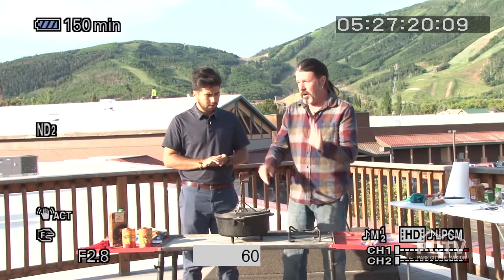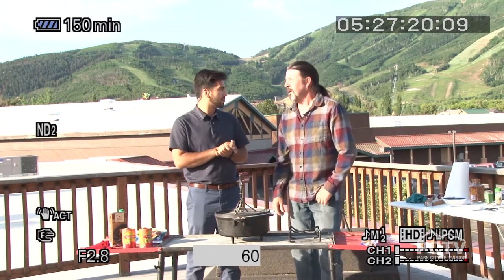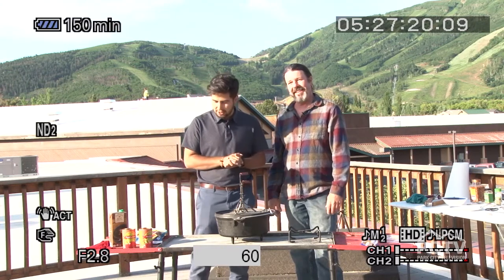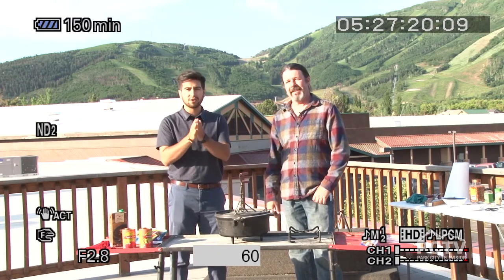I've got the coals going over there, they're almost ready. When the coals are ready, I'll get this going. We'll check it in about 20 minutes, stir it at that point, and then we'll be back. Al, where can people go to find all of your recipes and more information about you? Outdoor Cooking with Al on YouTube and Facebook. This is one of my recipes in my cookbook, which is on eBay. Next time you want to go camping, you don't have to settle for the old hot dog over the fire.